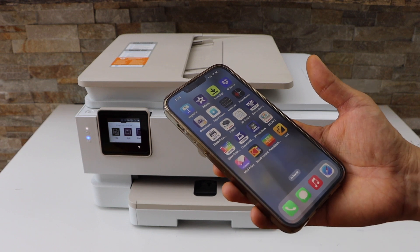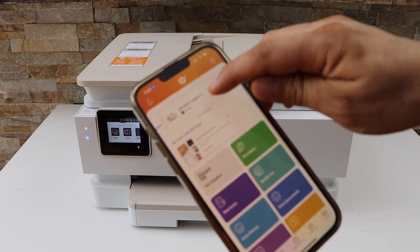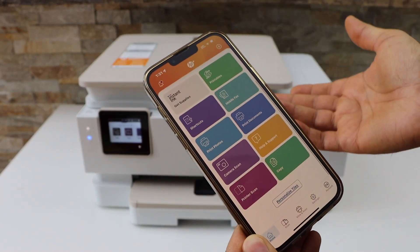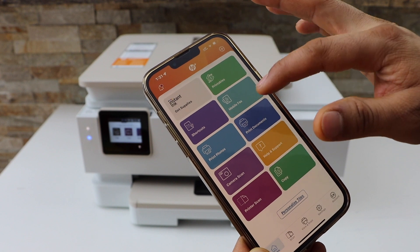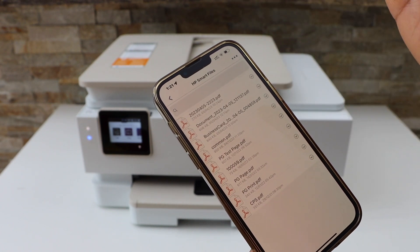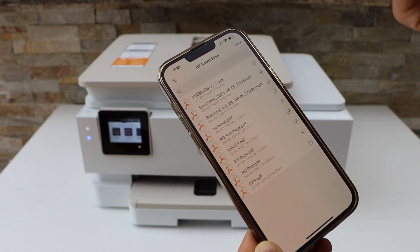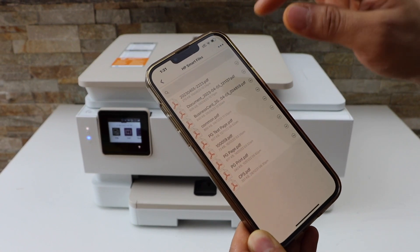If you are using a smartphone, go to the HP Smart app — you can see our printer is here. Now we can start using it for printing and scanning. For printing, click on the Print Document section and select any photo or document, or simply open an email or any other document you have.